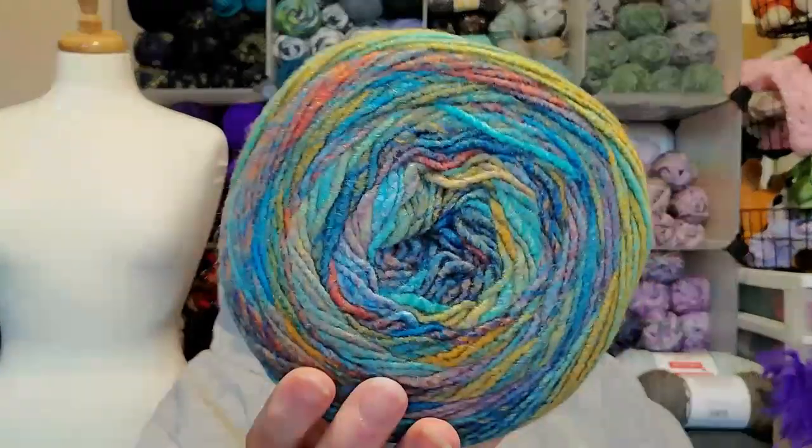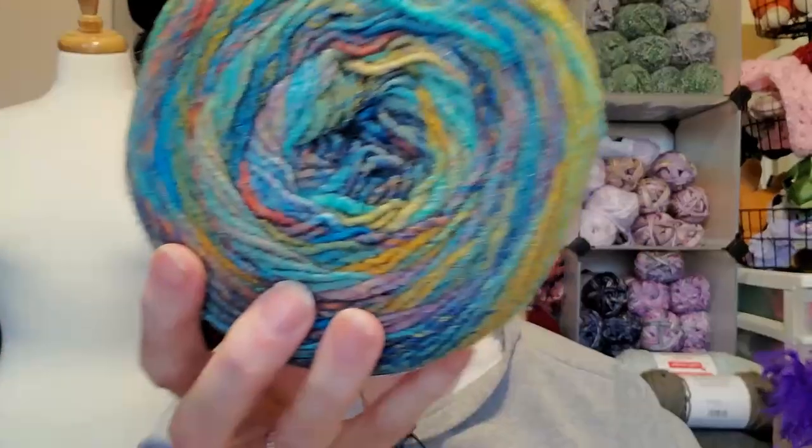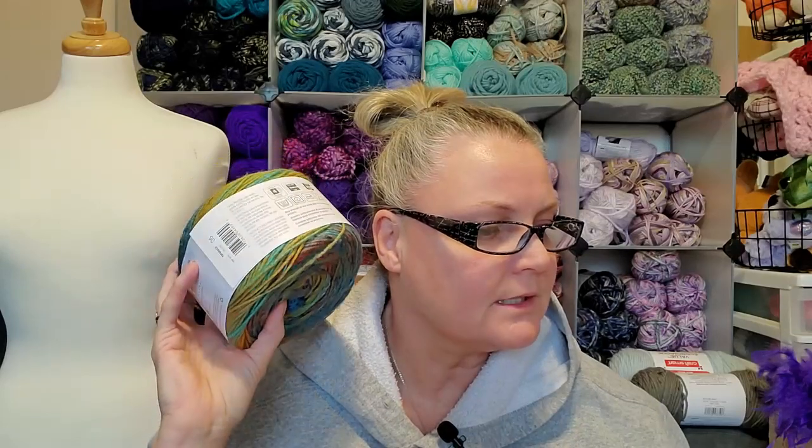Actually, I believe I bought some of this not too long ago. But look at these colors — this is not my colorway at all, so why am I buying these? I really don't get it. These were $7.99 and the Serenity was $4.99 — I paid full price for these. There's 389 yards and 356 meters, and the color is Paparazzi.